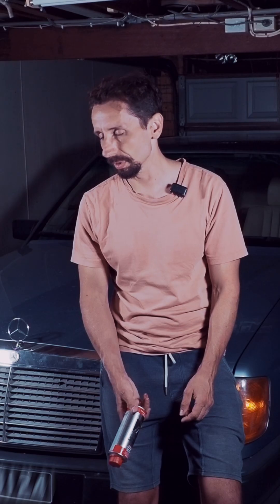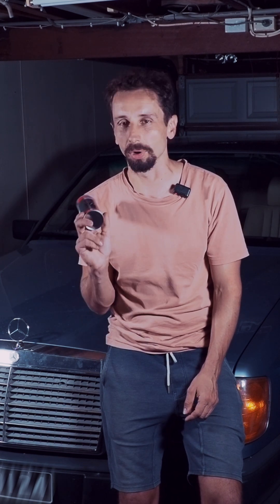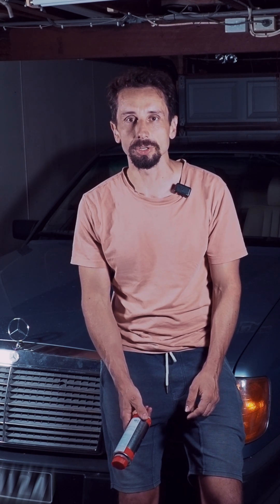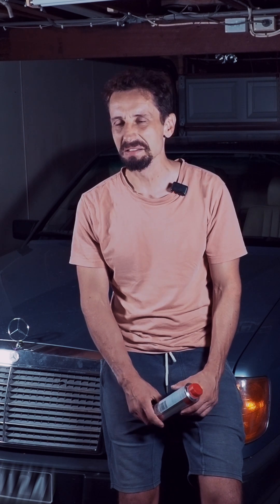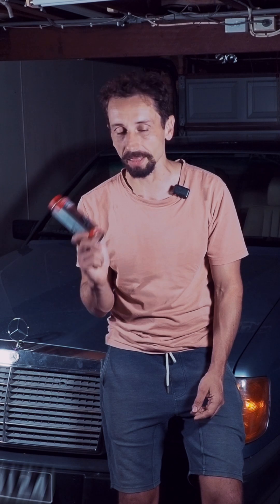My fuel thermostat started leaking after the injector purge. Initially the 300D had quite some knocking, and that's why I bought the injector purge. But then I decided to do the fuel tank first, and that actually fixed the issue. So after the fuel tank there was barely any knocking left, and then I already had the product so that's why I did it now.